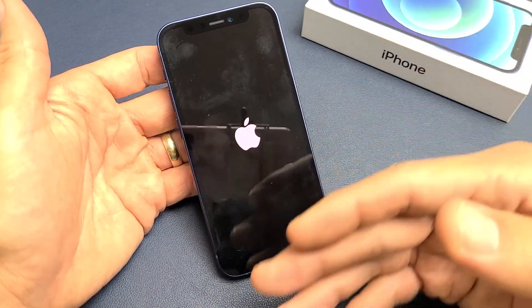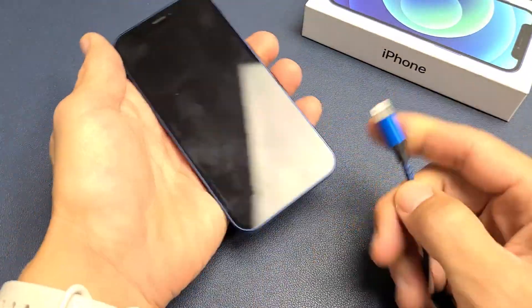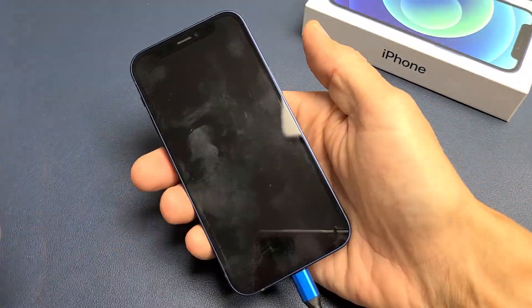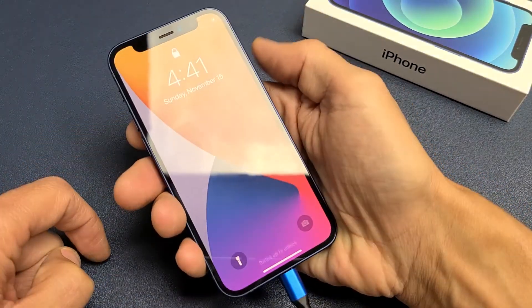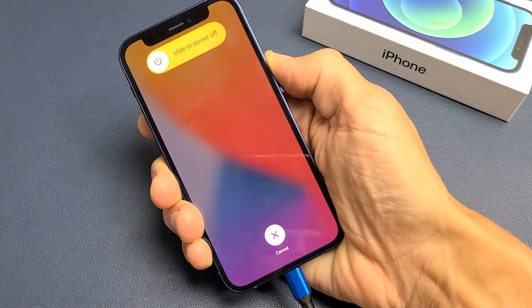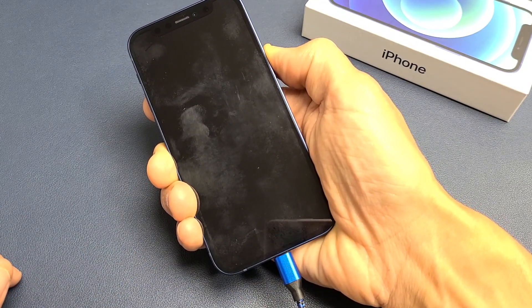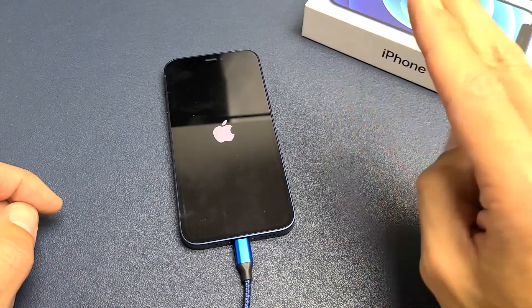Now, if you still have a black screen after doing this, the next thing I want you to do is grab your charging cable and plug it in. The whole point is we want to give it a charge, so let it charge. And now we want to do the same force restart again while it is plugged in: volume up, volume down, press and hold the power button. Do not let go until we see an Apple logo appear. There it is — go ahead and let go, and now hopefully you are up and running.